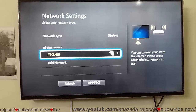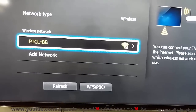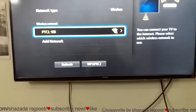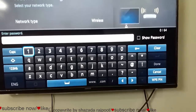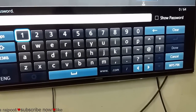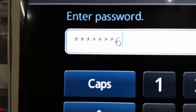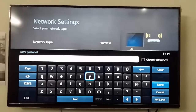Now you can see one Wi-Fi wireless network available. Then I click here and it asks me about the password, and I add my Wi-Fi password.